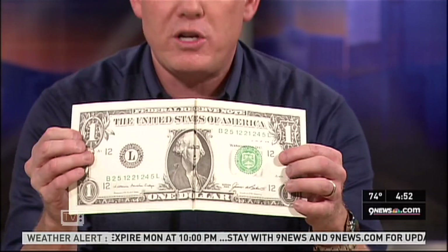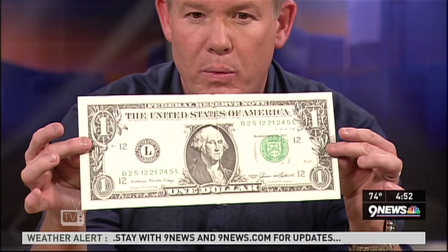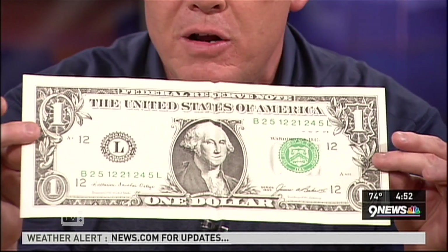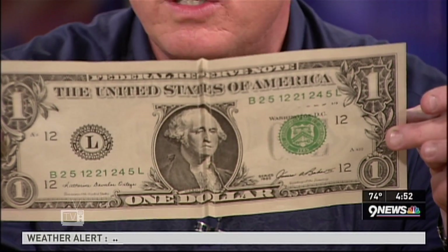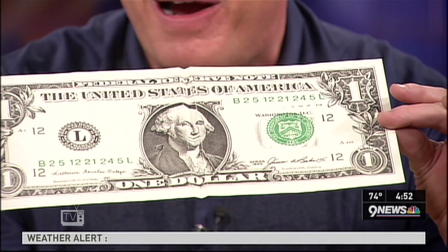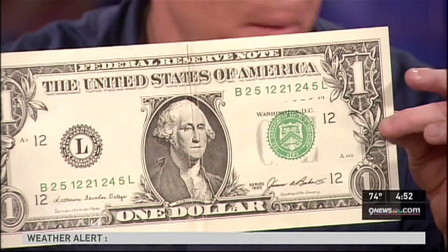Now I'm going to hold it very still. Watch what happens — I'll look in the camera like this. If you get as close as you can and come up like this, George will smile. See George smiling right there? Now watch this — as we tip it down, George frowns! It looks like George actually changes his expression — there's a smile and there's a sad face.